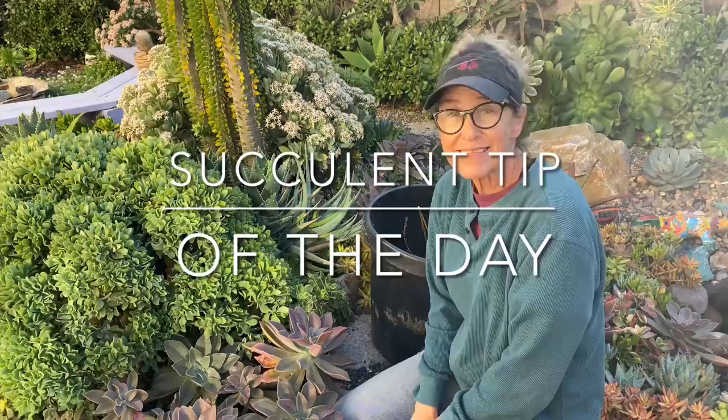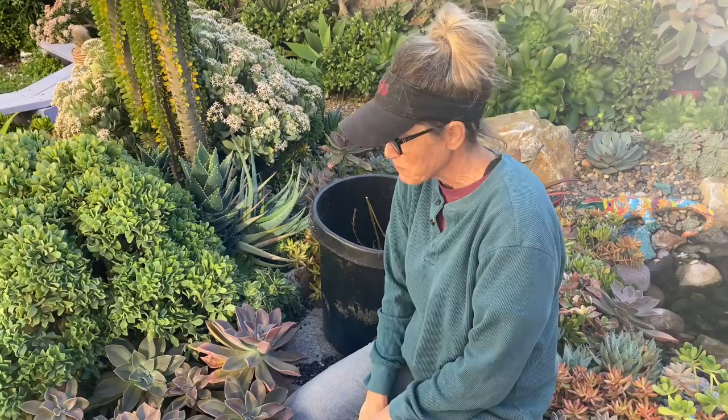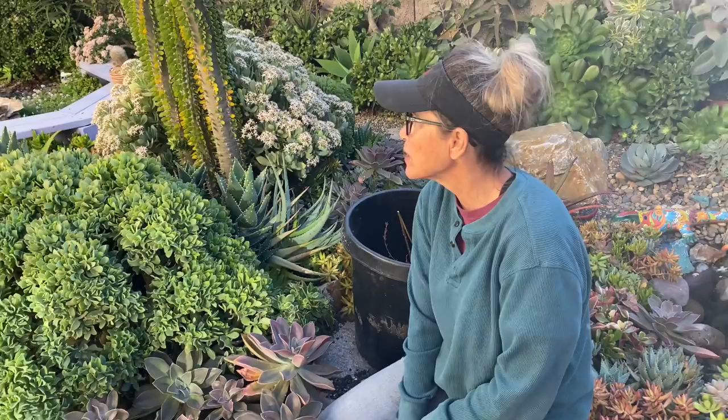It's Laura Eubanks of Design for Serenity with your succulent tip of the day, and it's a Sunday. Greg and I just came back from a week up in Oceanside where we did that magnificent slope. Thank you again everyone for all of your wonderful comments and suggestions — I feel like it was a real group effort up there.